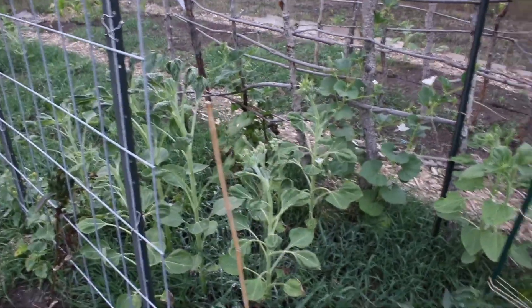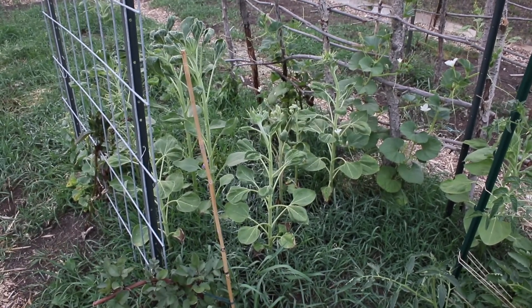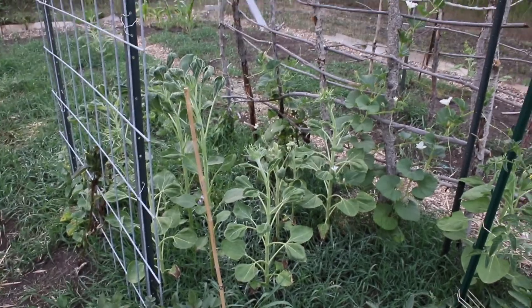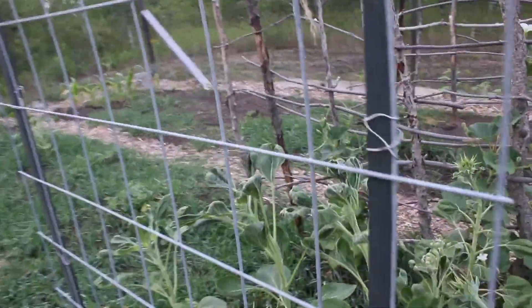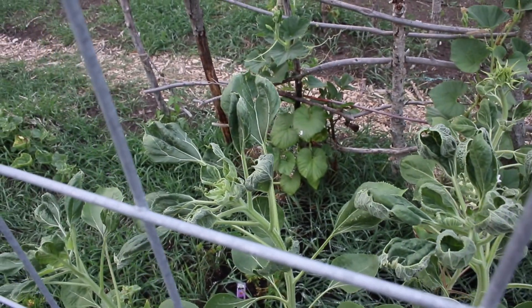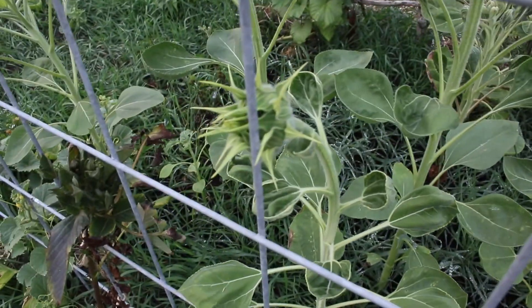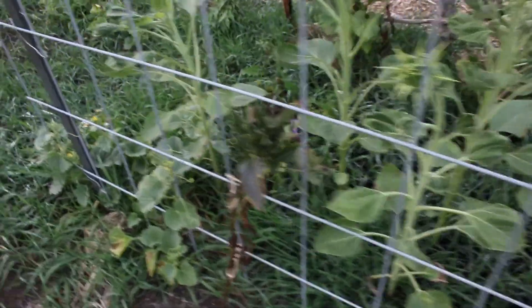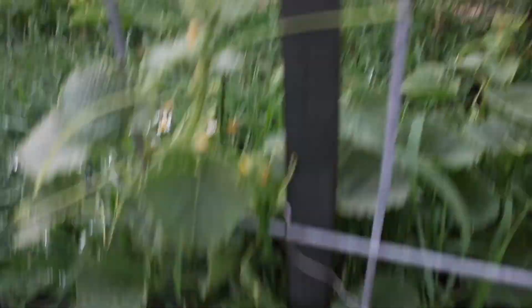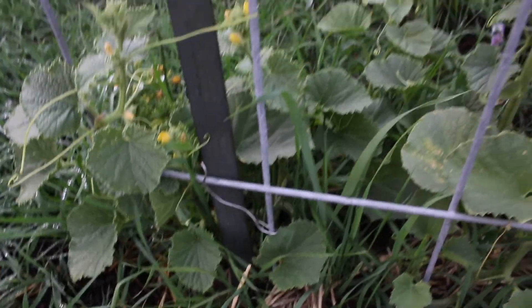These sunflowers — if any of you watch my old videos, I've been having issues with my sunflowers. I think it's because of the pH of the compost that I bought. They don't look particularly good, but they have grown. I don't know what's up with this leaf curl, but these ones at the bottom are starting to flower. And then down here we have some Kajari melons — I don't think there's any fruit started on these yet, but they are starting to climb, and I've been pulling them through so that they do climb. Hopefully we get some fruit set on those soon.